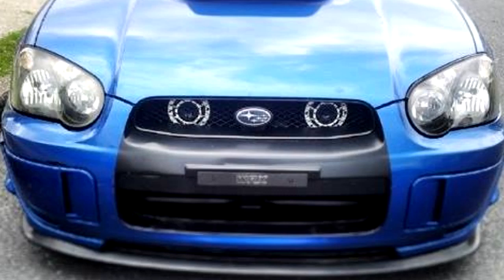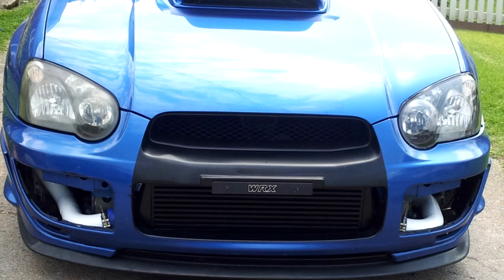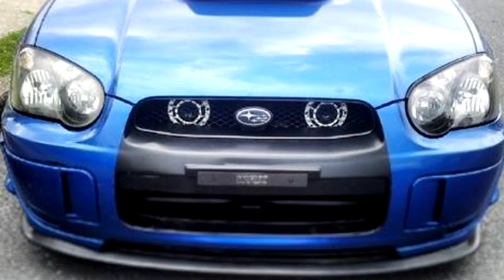I just finished up a huge project with my car. Here's what my car looked like before, and here's what it looks like now. I'm going to go step by step on what I've done.